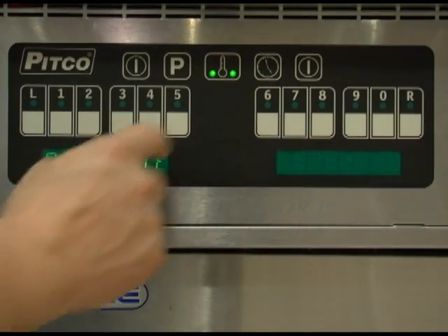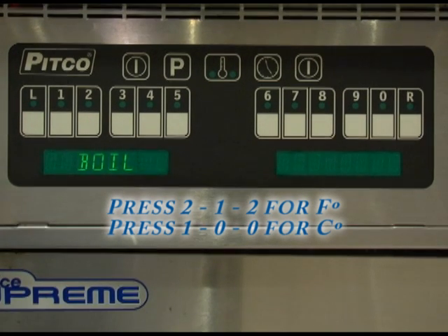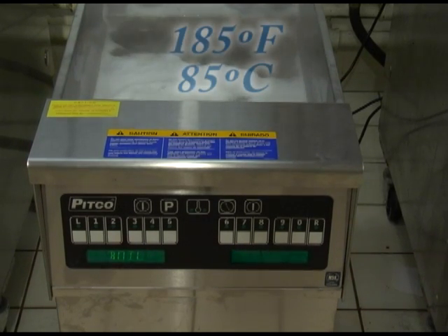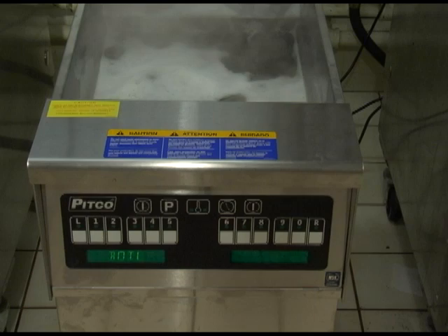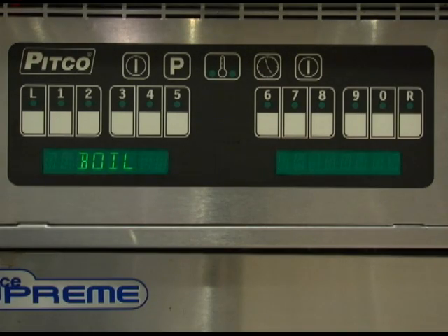Once the display reads ready, melt, or heating, press the temperature key and then 2-1-2. If your controller is set to read Celsius, press 1-0-0. The display will then change to boil. Heat will now be applied to the vat warming the water. Heat will maintain the vat temperature at 185 degrees Fahrenheit or 85 degrees Celsius for cleaning as long as the control remains on. To exit the boil mode, turn the controller off.